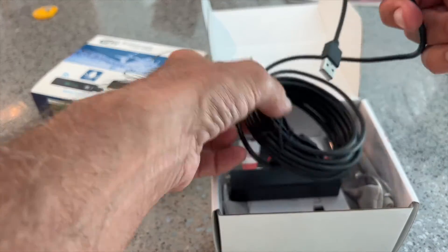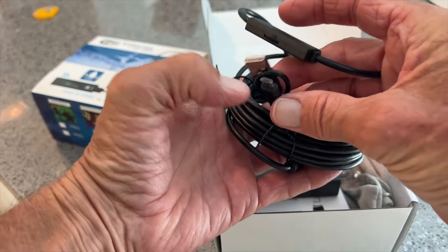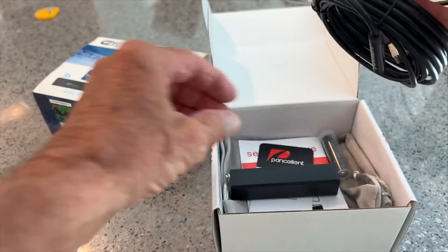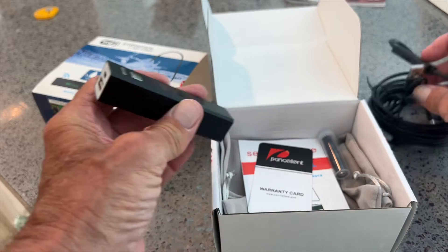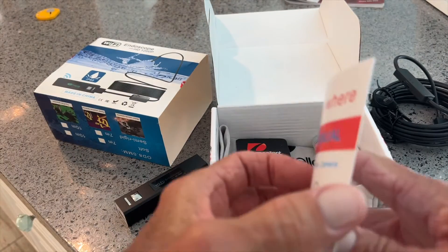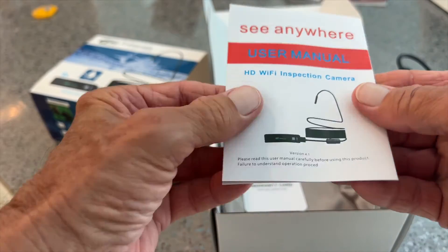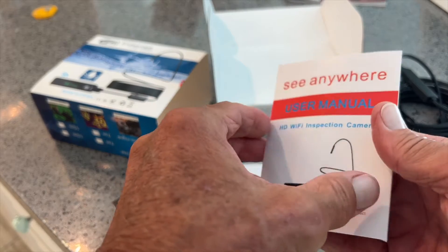We're going to have to download an app, and this works off of Wi-Fi. It has a standard USB plug and it has that little plug that you use for charging. But the iPhone has a different connector, so you plug it into this and then it hooks up via Wi-Fi to your phone.